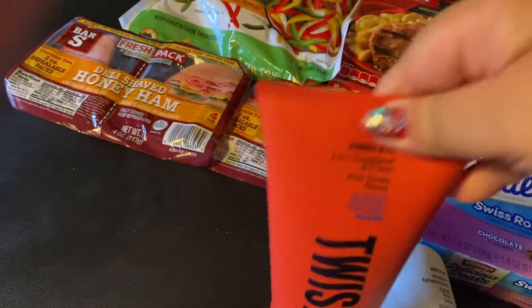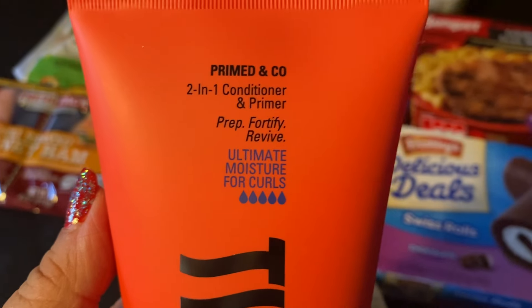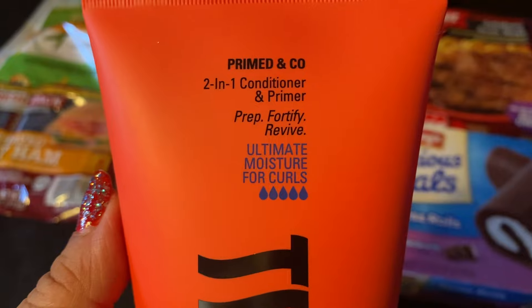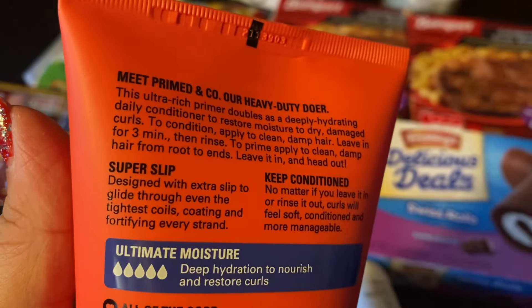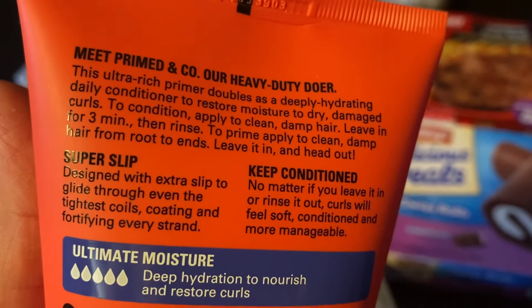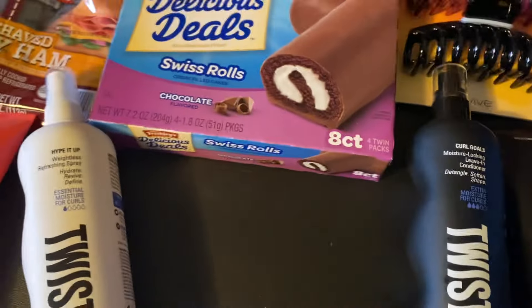I also got the Twist Primed in Company 2-in-1 Conditioner and Primer. I don't know what that means — prep, fortify, revive. Ultimate moisture for curls, and it's five out of five, so this must be strong. I don't know if you do this when you're washing or what. It says daily conditioner: apply to clean, damp hair, leave for three minutes and rinse. Okay, I'm not going to put this in my hair right now. I'm pretty sure I can leave in the ones I've already put in my hair.